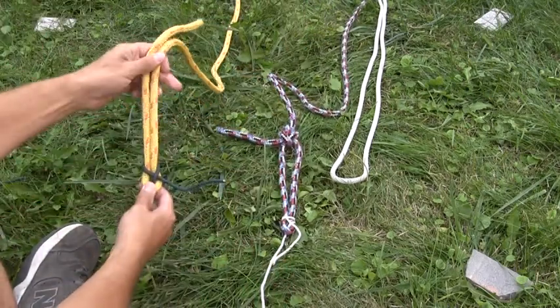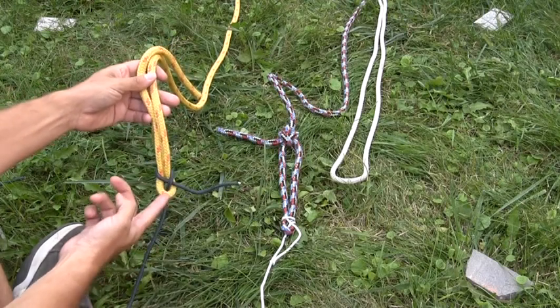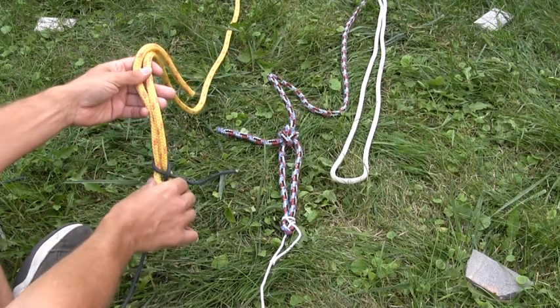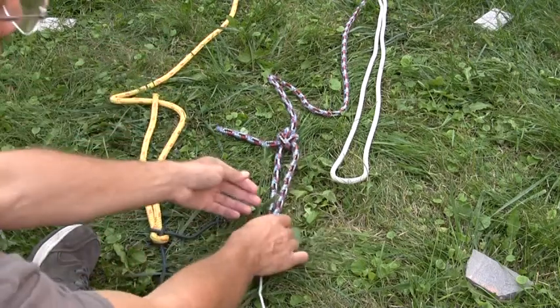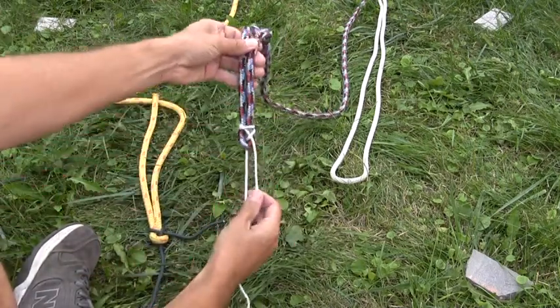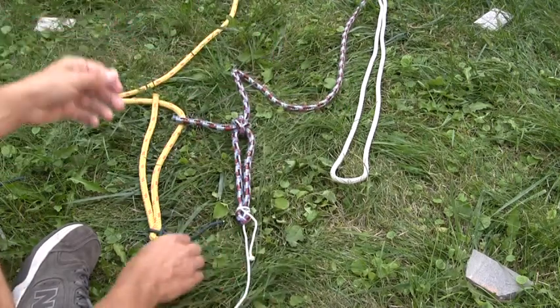The important thing about the single or the double sheet bend is to make sure that all the working part of the knot is above the end loop in the rope. Everything needs to stay up there — it cannot collapse down onto itself. The same applies for the double: everything stays above the bottom of the loop.